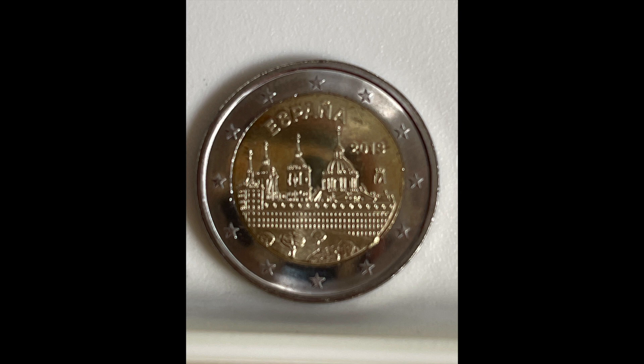The inner part of the coin depicts the San Lorenzo de la Escorial monastery. On the upper side in the circle, in capital letters, the name of the issuing country — Espana — and at the right-hand side the year of issuance 2013, and the mint mark, which is the crown on the top of the M. The coin's outer ring depicts the 12 stars of the European flag.